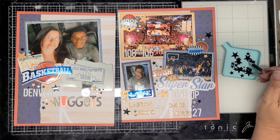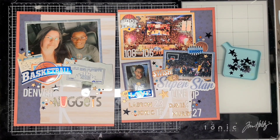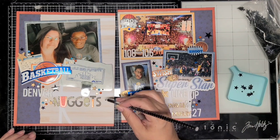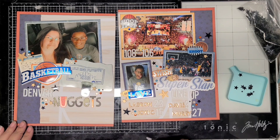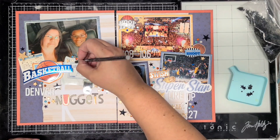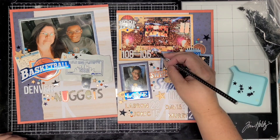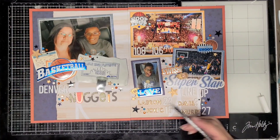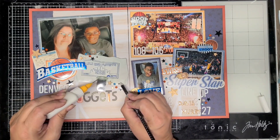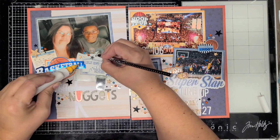So here I'm just adding those around. I added three big ones — under the basketball next to Denver, one over by Jokic, and one over by the basketball on the right-hand side. Then I added medium ones around the layout, kind of random — four on one page and three on the other. Then I added little tiny ones at random in the sequin clusters. I was just trying to add a little bit more black, and it gives it the final touch that it needs to finish it off.